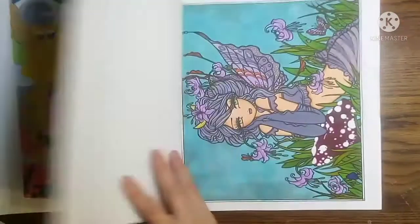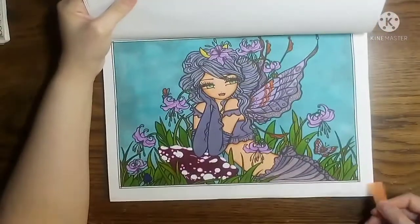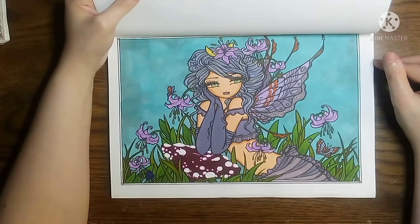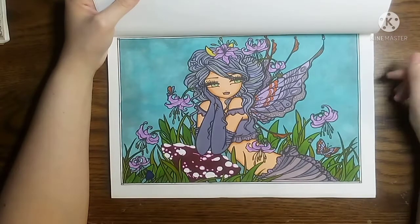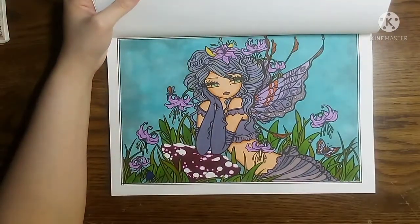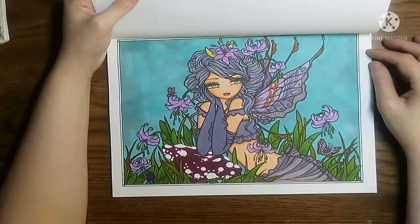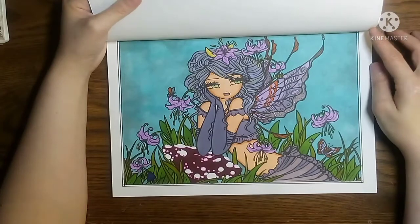The next page that I've done was this one right here. I used all Hulu markers with this one and I love how it turned out. I am hoping to have more of these completed this month, and I do hope to do more 50 States Buddy Colors.